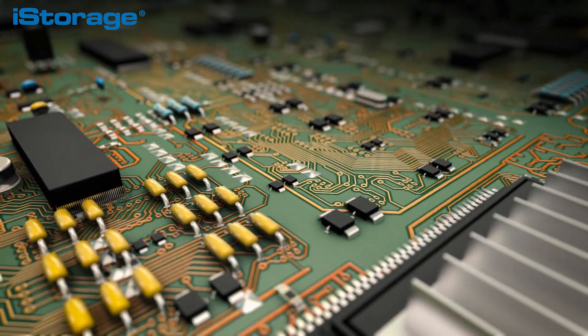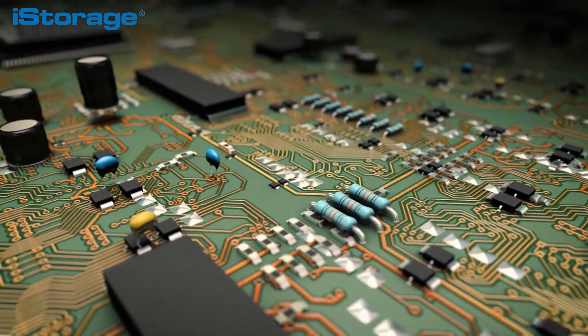Hardware encryption is a much better solution over software encryption, as the user has full control of the encryption key, which is stored in the device itself. Now that we've discussed its main features, let's see how it works.